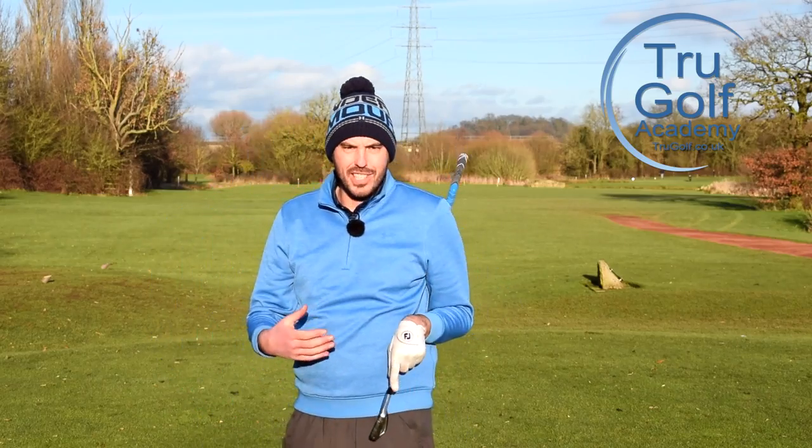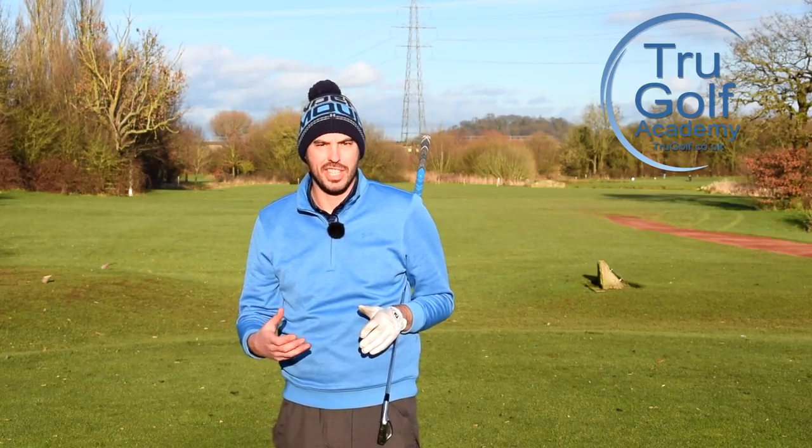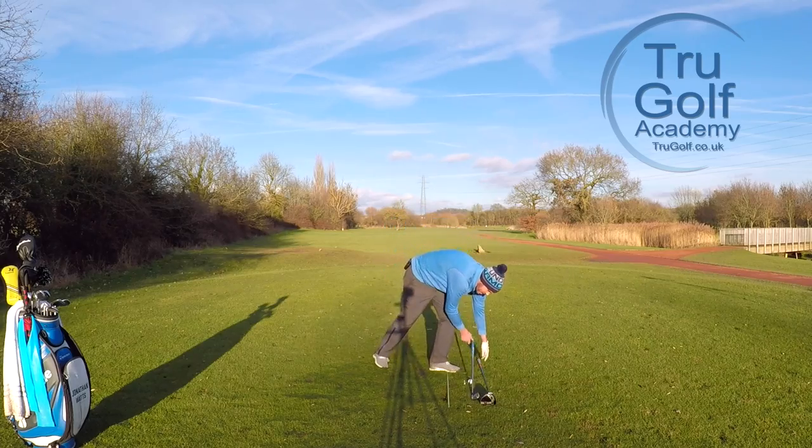That felt like I was the right distance away to give me the solid contact I was really looking for — and very much the same applies with a driver.